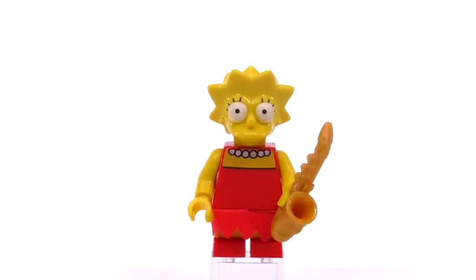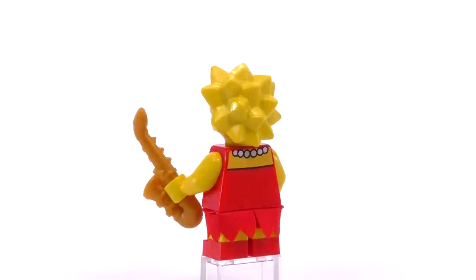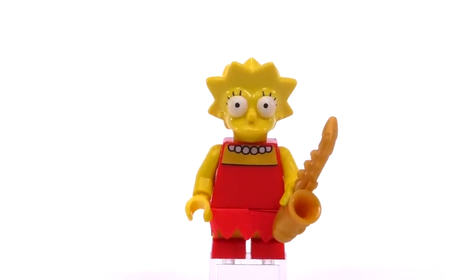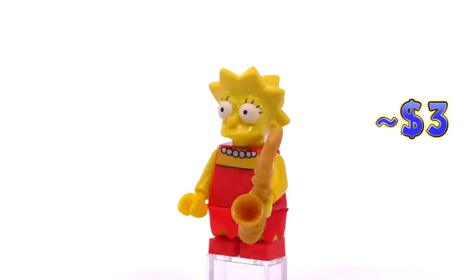Next up is Lisa. She's wearing a red dress very similar to Marge's, though the cloth piece for the bottom frill is a little bit shorter and also spiky or serrated. She comes with a saxophone piece and Lisa sells for three bucks.